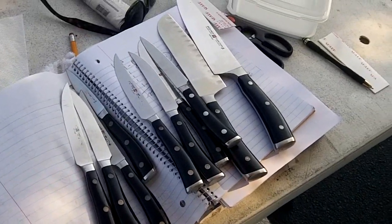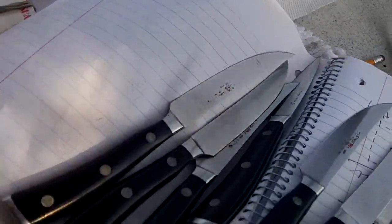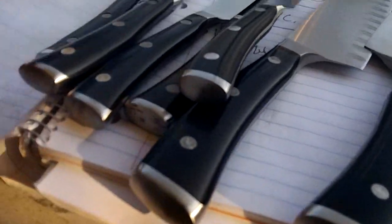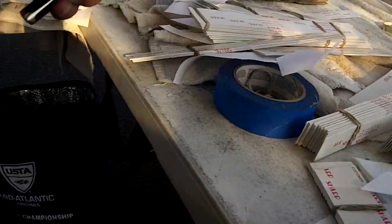I've been so busy I haven't had time to take any pictures. After I've done those Shuns, it's unbelievable what's going through here. I've been busier, but look at all these knives — all of Worcester.